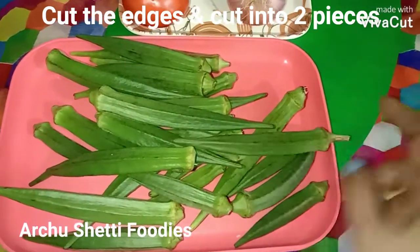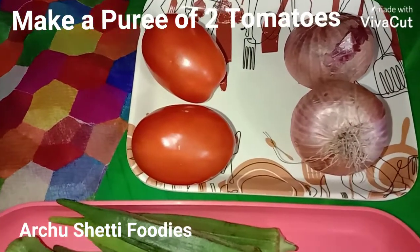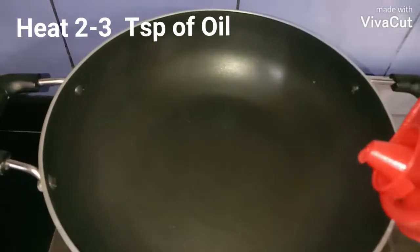I'm going to cut the edges of the bendi and cut them into two pieces. Here I have two tomatoes which I'm going to grind into paste, and two onions which I'm going to chop finely. I'm going to heat two to three teaspoons of oil.